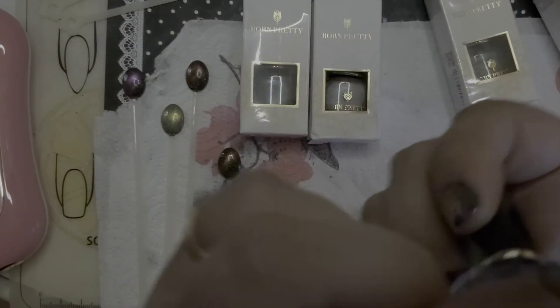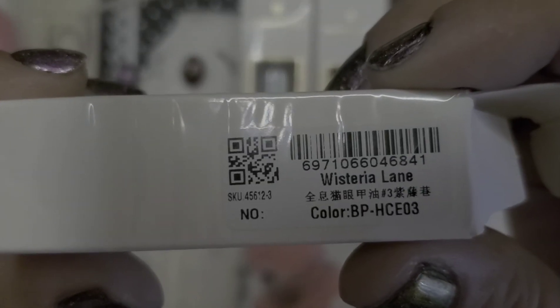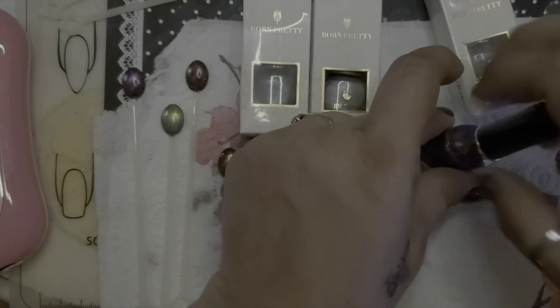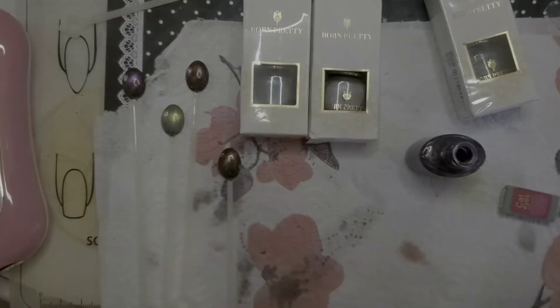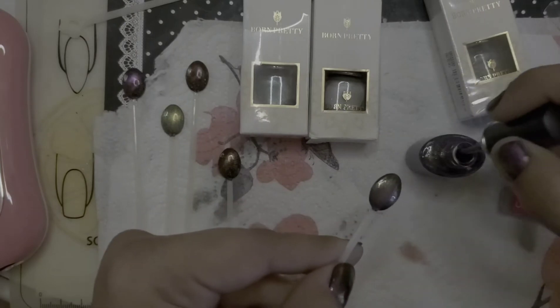This is Wisteria Lane, and here is the serial number for that. This one looks kind of like a purple — or at least in the bottle it did, and it kind of does on the swatch too.